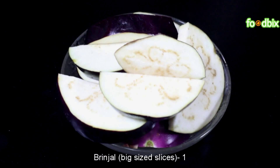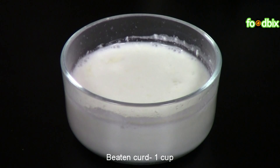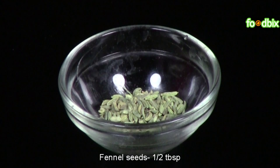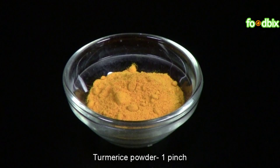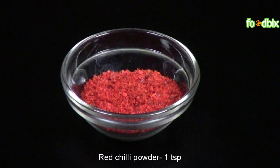1 big size bagan slices, 1 cup beaten curd, 1.5 tbsp fennel seeds, pinch of hing, pinch of turmeric powder, 1 tsp red chilli powder.